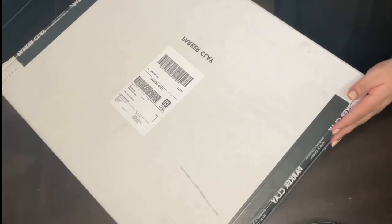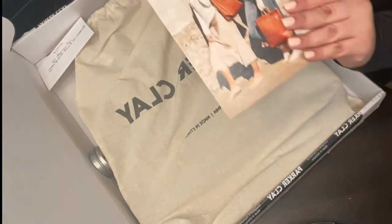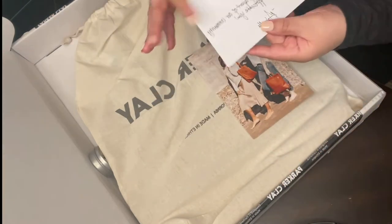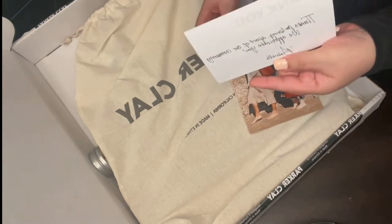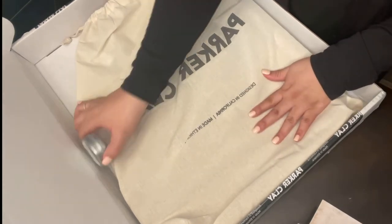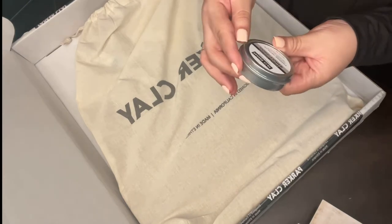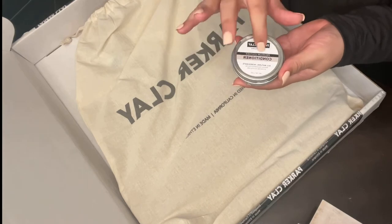Let's go ahead and open it. We have a little card first — a thank you card, which I think is a must. I really love this touch, it's wonderful marketing. And I also bought the premium leather conditioner, which I'm really excited to use on my other bag too.